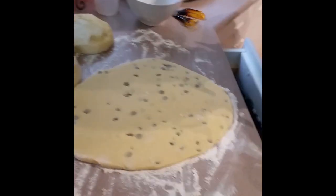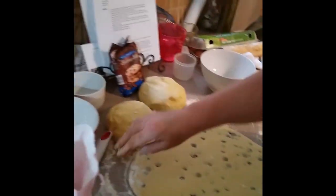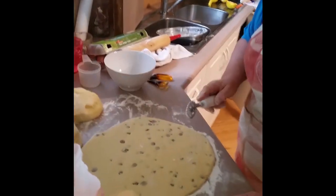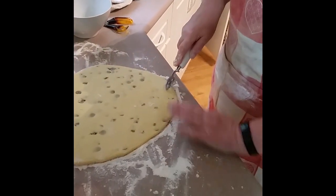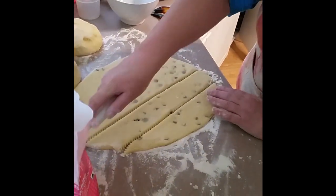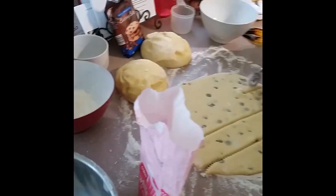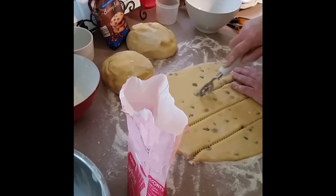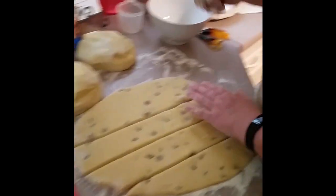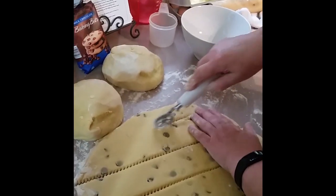Now for my secret invention — this is called an Asperone. It's a spur and it's a cookie cutter. I bought this one in Italy. So what I need to do is cut some lines. That's one. One downside to the chocolate chips is that when you try to use the spur on the dough, they won't let you run it smoothly.